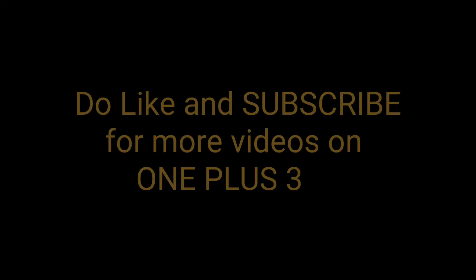Hope you guys liked the performance of the NES simulator on the OnePlus 3. If you have any questions, leave them in the comments below and stay subscribed to my channel for more videos on the OnePlus 3. See you guys in the next video, bye!